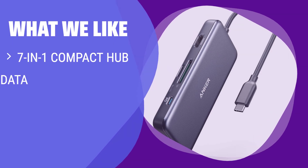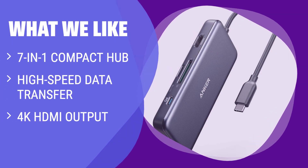What we like: Premium aluminum casing 7-in-1 compact hub with high-speed data transfer. Enjoy 4K HDMI output for stunning visuals. Convenient pass-through charging for your devices.